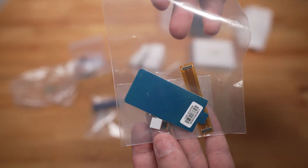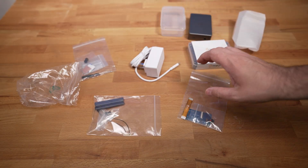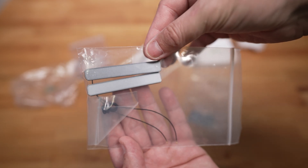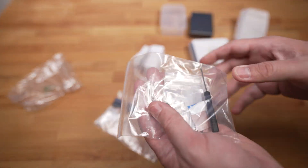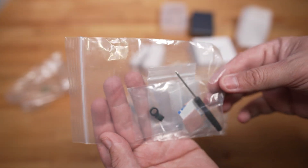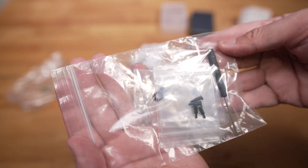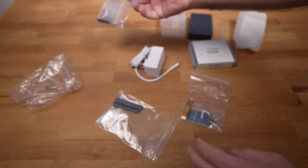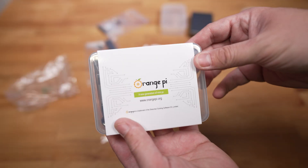This is the camera module they sent — it's the higher capacity one. I don't remember the megapixel count but we're going to set this up in another video. This is all the Wi-Fi and Bluetooth stuff that comes with the Orange Pi 5B — we'll set that up later. These are all the screws for the case and this is the thermal transfer paste for the case and the processor.